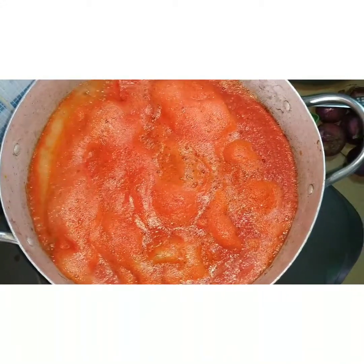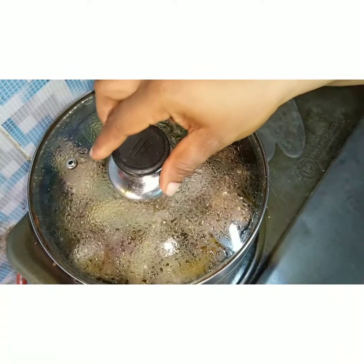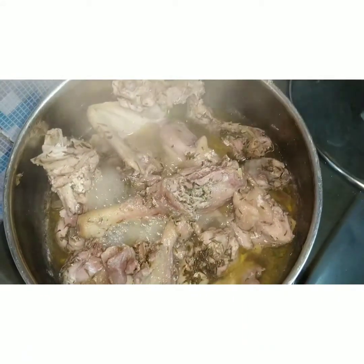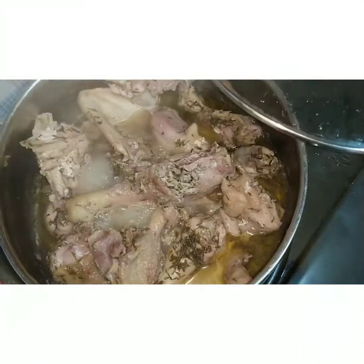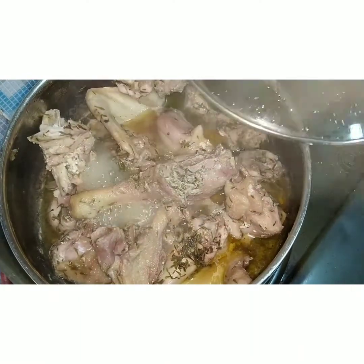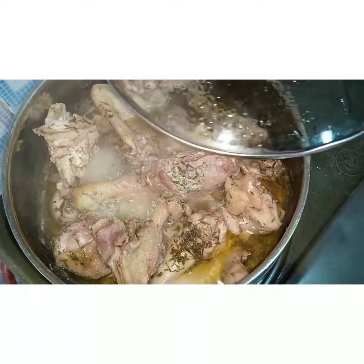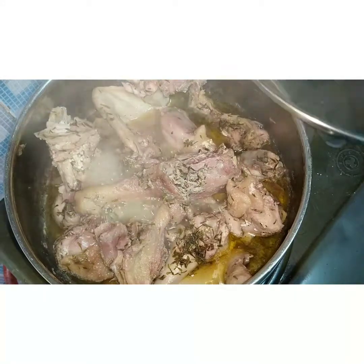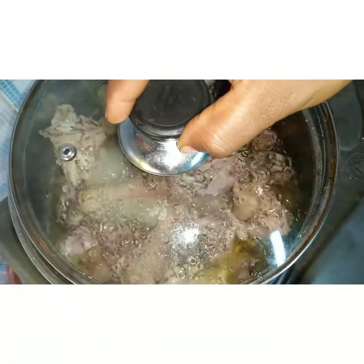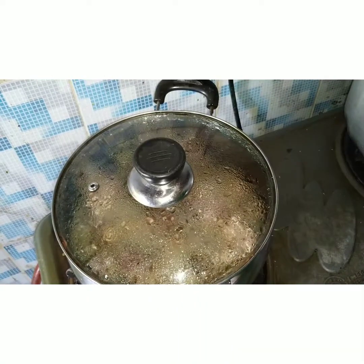Here is my chicken — I'm already par-boiling it. It's boiling beautifully. I added thyme, seasoning, onion, and salt to par-boil it. I'm going to cover it to boil some more; I think it's not tender enough yet, so I'll cover it for about two more minutes.